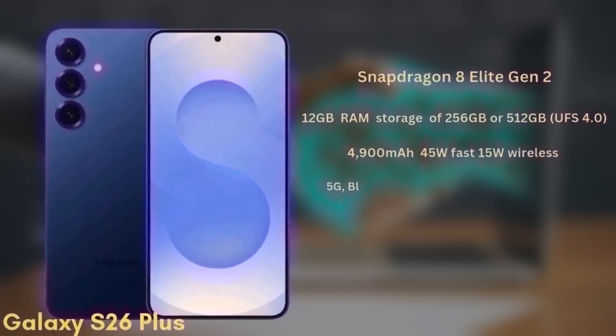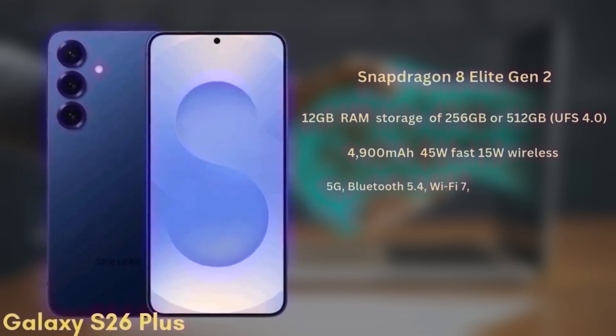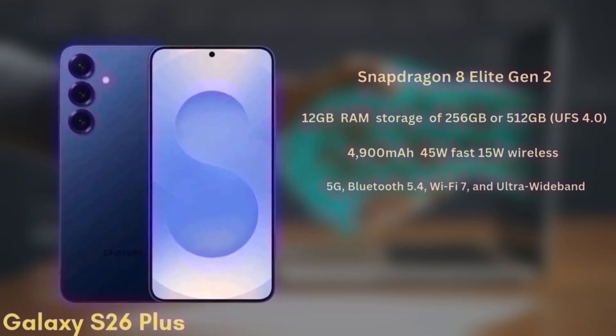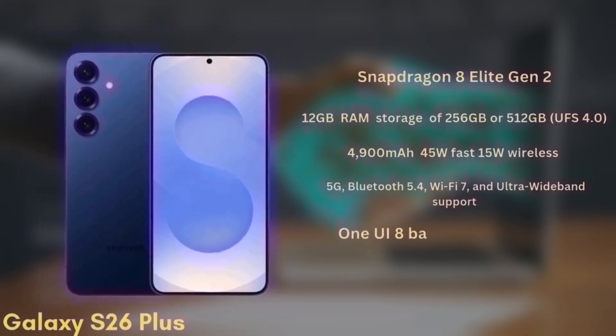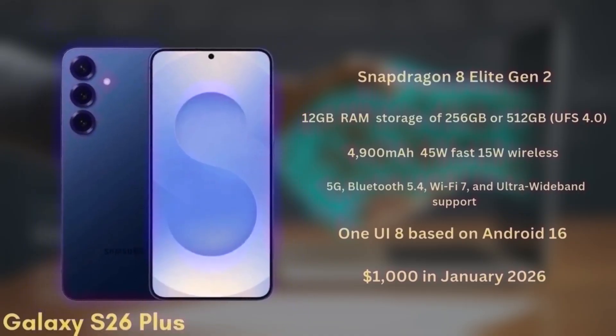It will support 5G, Bluetooth 5.4, Wi-Fi 7, and ultra-wideband. This model will launch with One UI 8 based on Android 16 and is expected to be priced from $1,000 in January 2026.